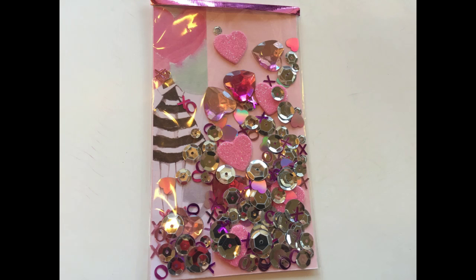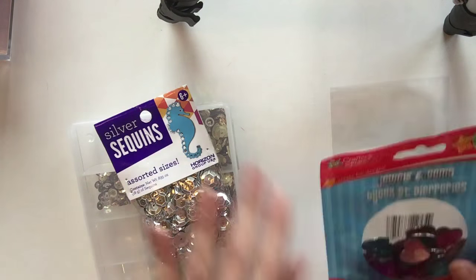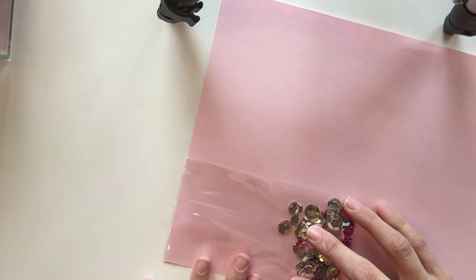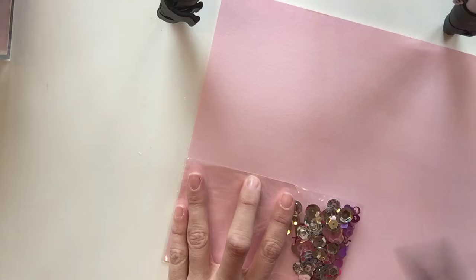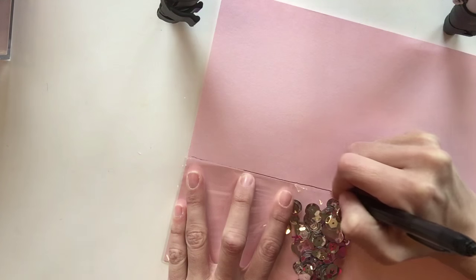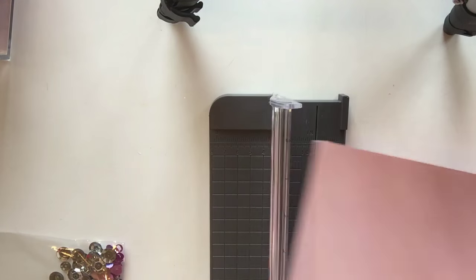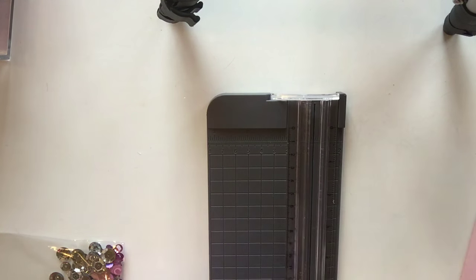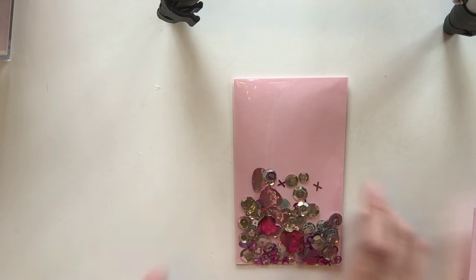Now let's get started on the DIY shaker card — I showed this in my plan-with-me video, so go check that out if you want to see it. The first thing I used are clear pocket goodie bags from Daiso; only the top is open, which I planned to seal with washi tape. I added sequins and rhinestones inside, then wanted to add a background, so I traced the pocket onto paper, cut it out, and trimmed it to fit inside.